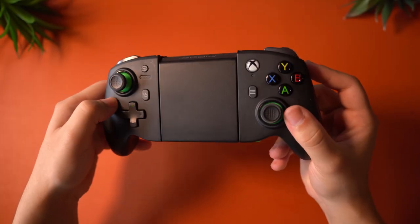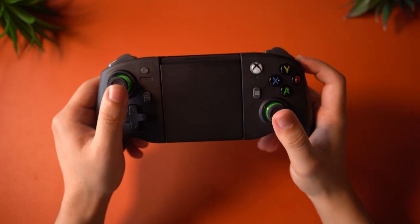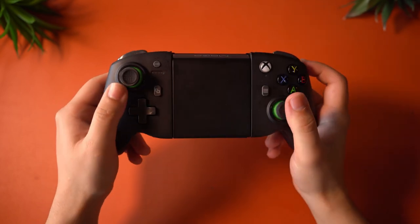I think I found the almost perfect controller for mobile devices, and there are truly very few things holding it back. I've tested out some really cool ones, but this one really takes the cake. Introducing the Power A MOGA XP7X controller. This one is probably the best one on the market, and here's why.